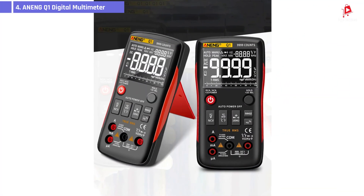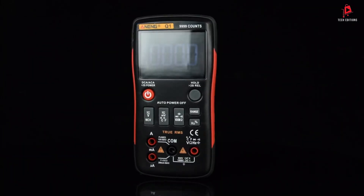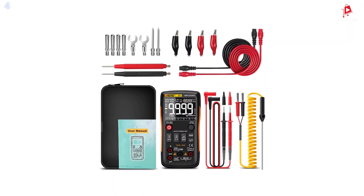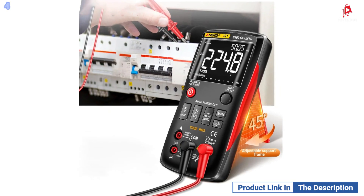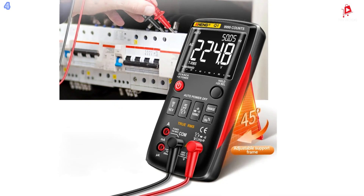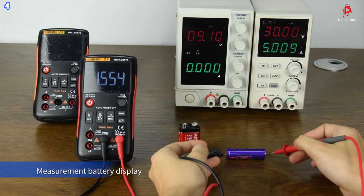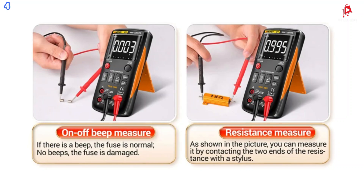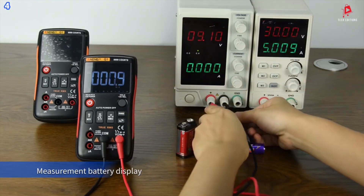Number 4: the Anning Q1 Digital Multimeter. The Anning Q1 is a highly versatile tool designed for professionals and DIY enthusiasts alike. This multimeter can measure a wide range of electronic components, including DC voltage, AC voltage, resistance, capacitance, current, and temperature. With its 9,999 counts, it offers precise readings, making it an ideal choice for various electrical testing tasks.